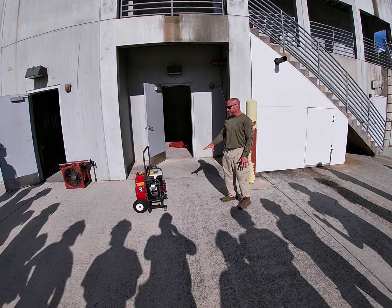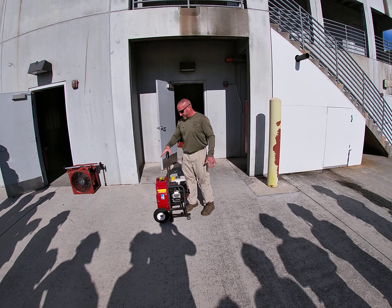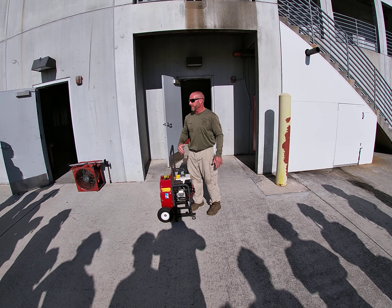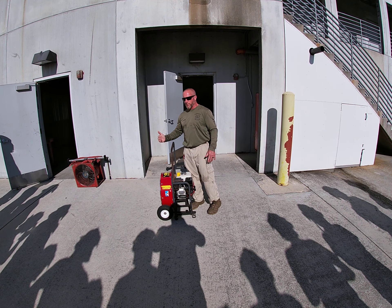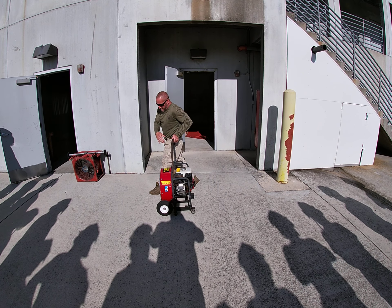I'm going to explain the proper setup for PPV. In the morning, I've checked out my equipment and checked all the fluids. I've started it before I brought it over to assure it runs. I bring it and place it where I want it to be.